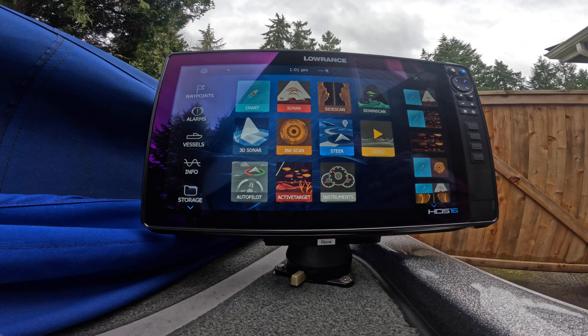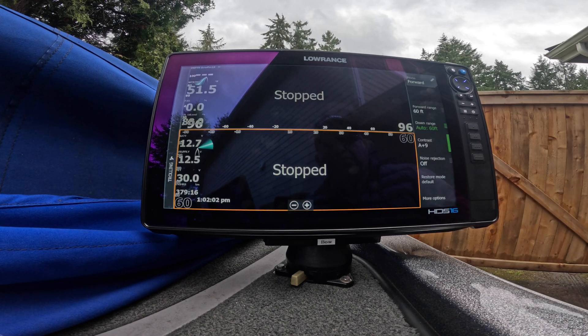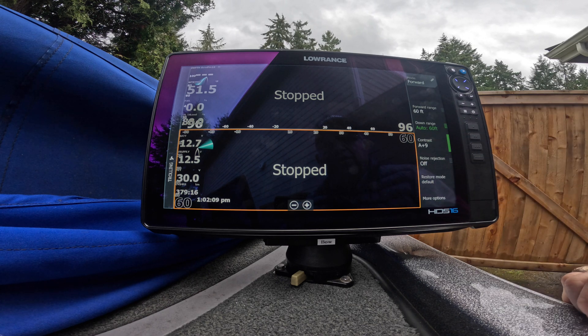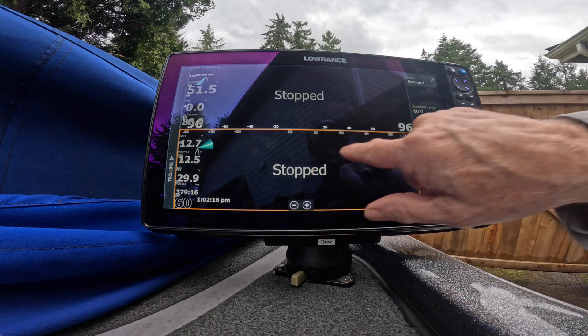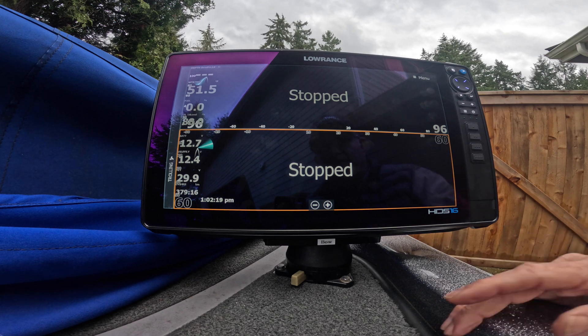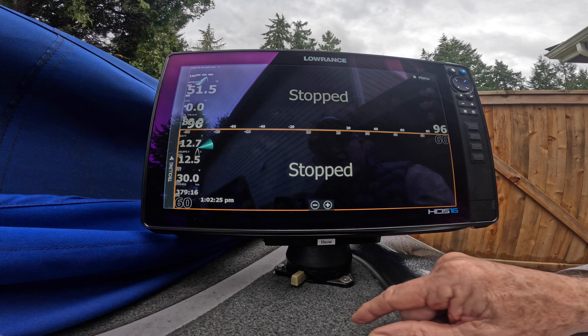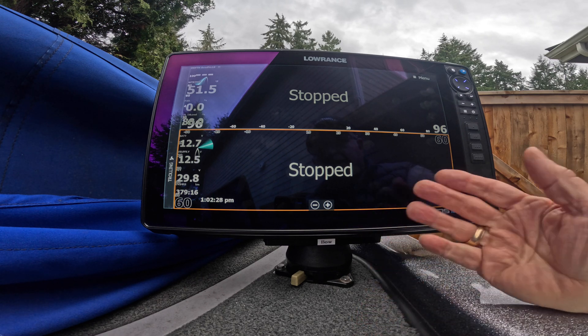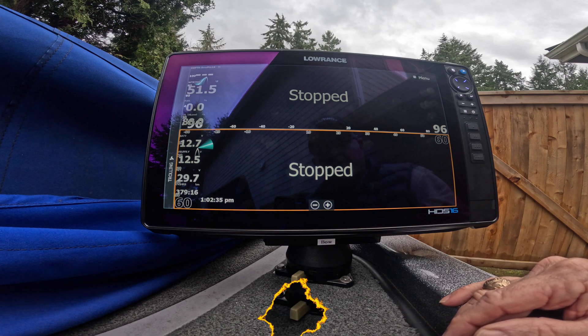Let's verify that software update 25.1 does stretch your Active Target screen while in split screen mode all the way across to use the whole width of the unit. I'm going to press my preset. Look at that — I have it set to go away after 15 seconds. You'll see my Active Target now will be displayed both top and bottom across the whole screen. There you go — across the whole screen. Now I'll have to take all this overlay data and remove it and put it in different locations so it doesn't interfere with my images, but there you go. 25.1 does in fact utilize your whole screen on your HDS Pro units.